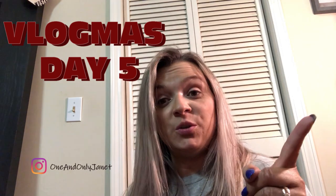Hey guys, welcome back to my channel and welcome to Vlogmas Day 5! If you are new here, my name is Janet. I just got one of my packages in that I ordered on Black Friday that I'm so excited about, so I wanted to show you guys — Dylan's excited too — so I'm going to dump this out and I'll be right back.